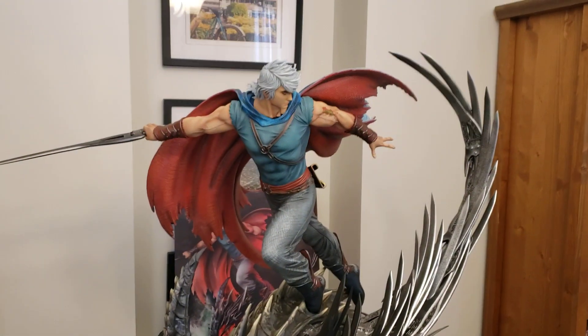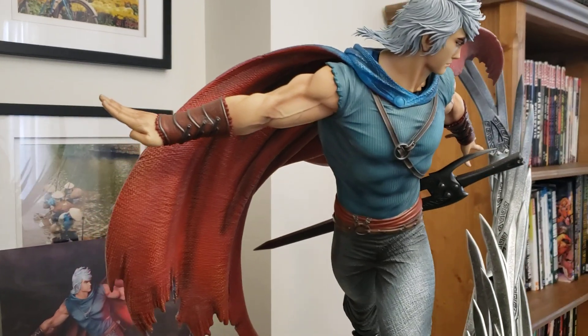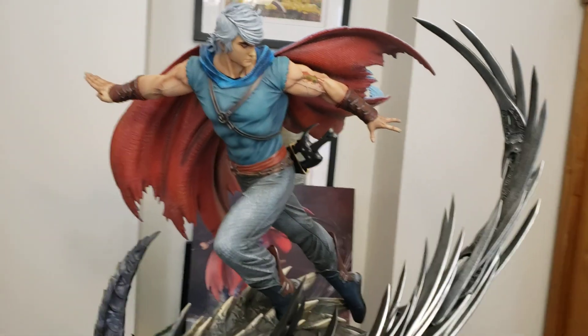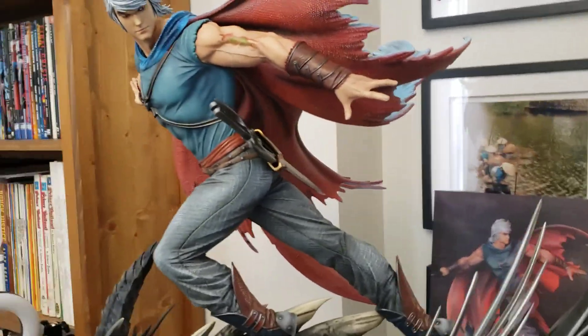I'll switch up the arms for you. Here are the switch-up arms — it's like a palm strike, so he's floating. And the sword is back in his sheath.